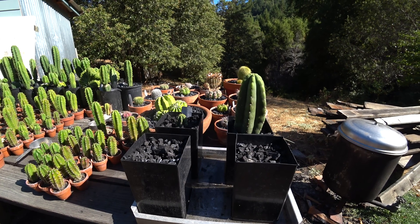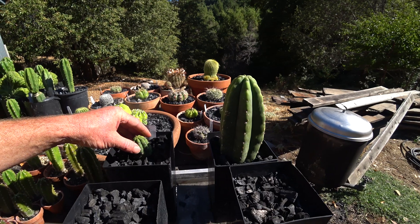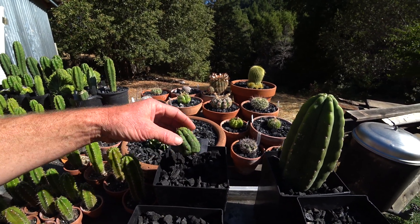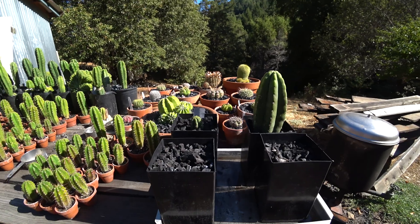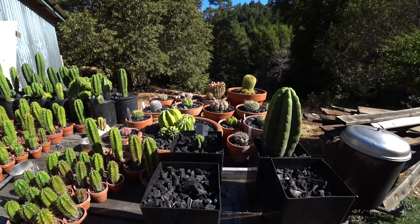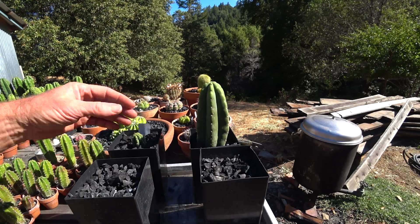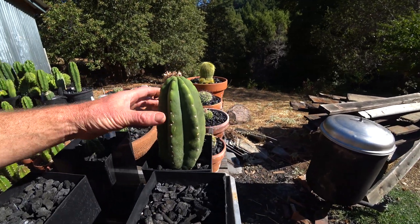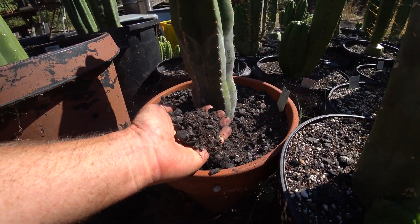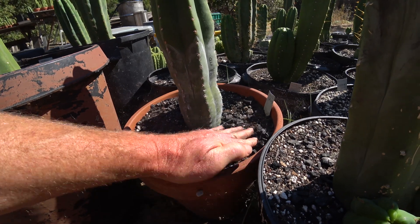I'm pretty much sold — this is a great way to root cactus. I see some mold once in a while; these look super clean, though there might be a little mold on the bottom of that one, but that's typical whether you root them in potting soil or even after they're rooted and watered. Cactus usually resist that kind of thing. Great aeration, great drainage, and charcoal catches and holds nutrients so the plants can get them back.